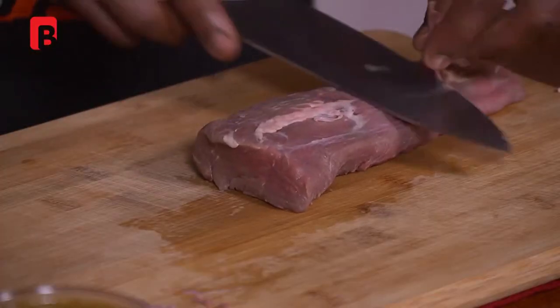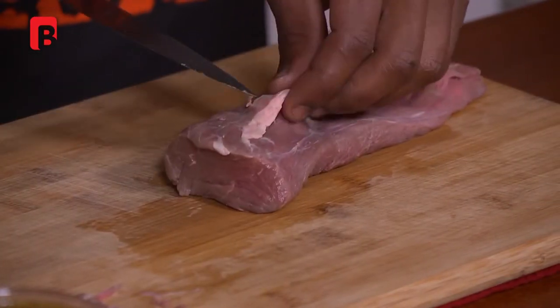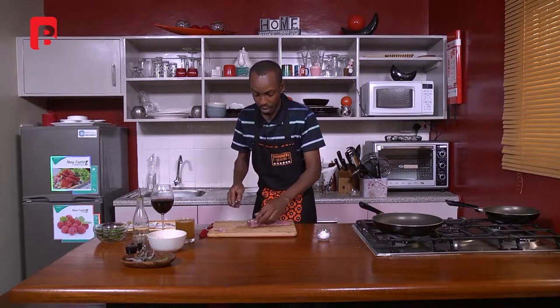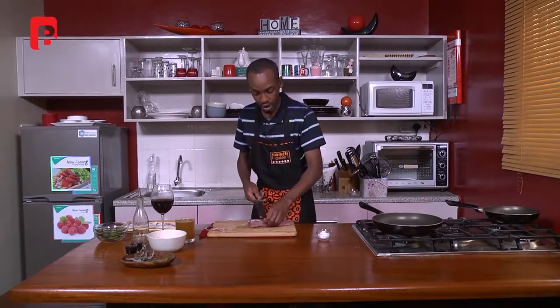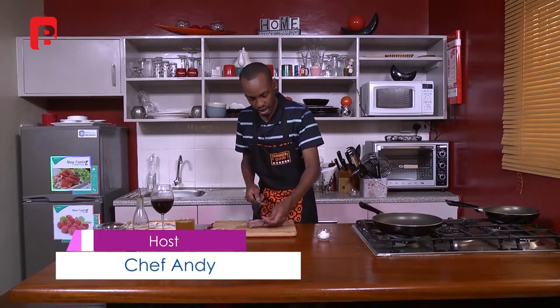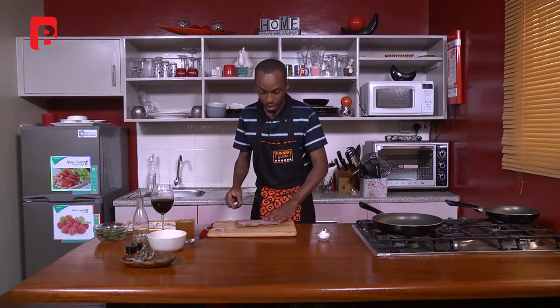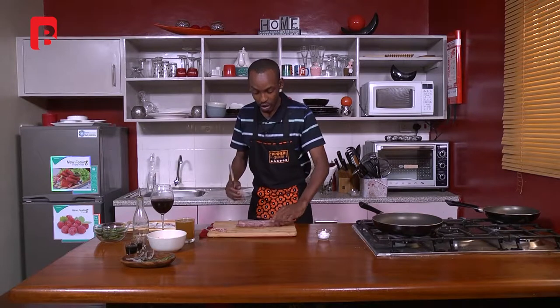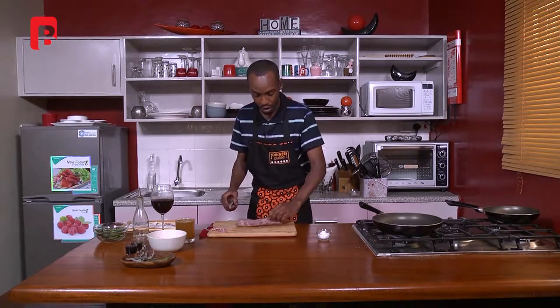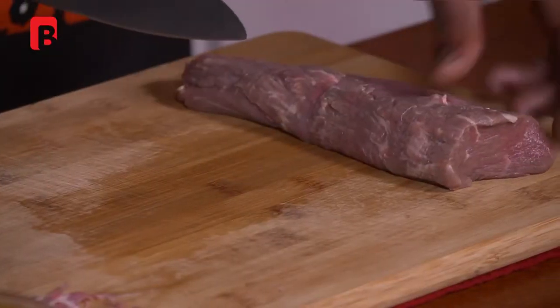Remember, key ingredients to picking good fillet for this dish: always try and get a fillet that's got a nice color, not too much sinew on it, not too much trimming that will inconvenience you from having your beautiful steak. Also always make sure that the consistency and the texture of the steak is nice and firm — as you can see with this one, you could turn it around and it just holds its shape really well.